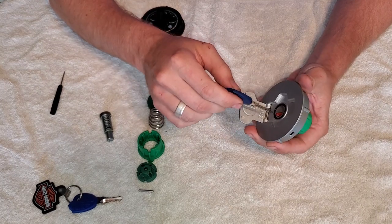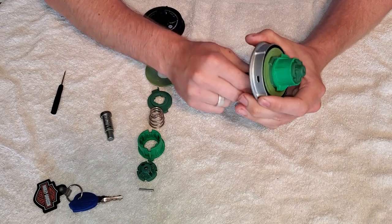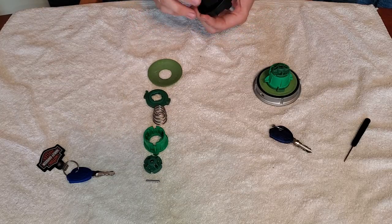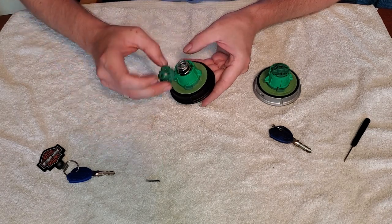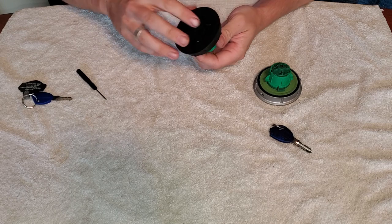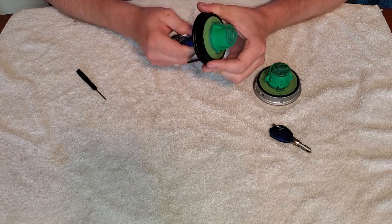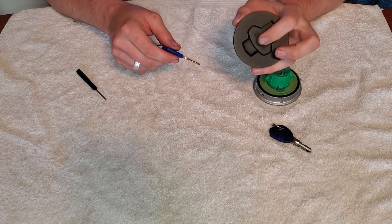This is the silver cap with the original black lock cylinder now in place. Now on to the black one — and there you go. Now to put it on the bike.